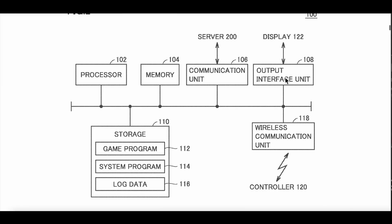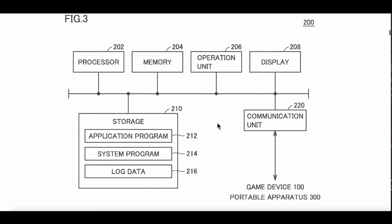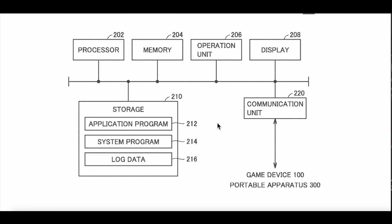At least this one doesn't feel like the one you actually switch and take with you and then dock it — because it doesn't look like it has the components in order to dock it. It's just what it is: the controllers, the interface for the TV, communication, memory processor, the game storage system, program. If you continue to look here, we see game device, portable apparatus.